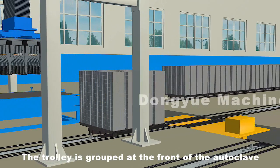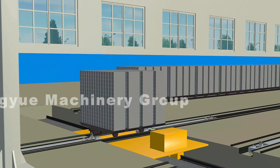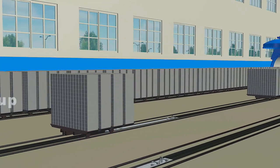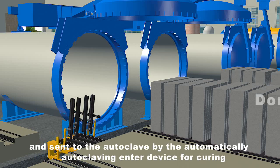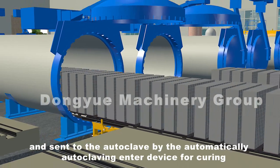The trolley is grouped at the front of the autoclave and sent to the autoclave by the automatically autoclaving entry device for curing.